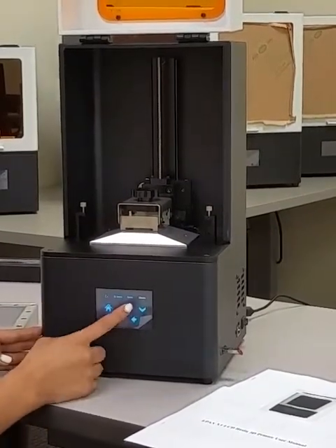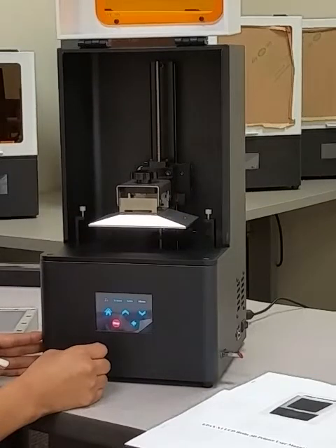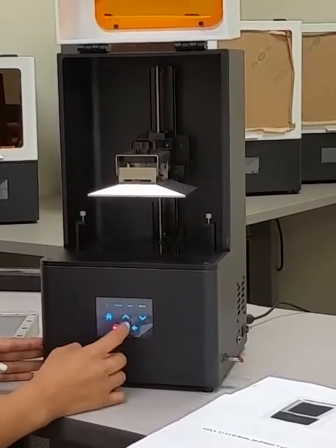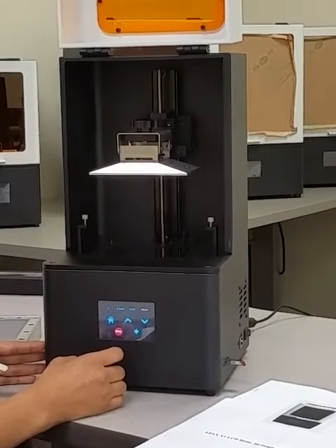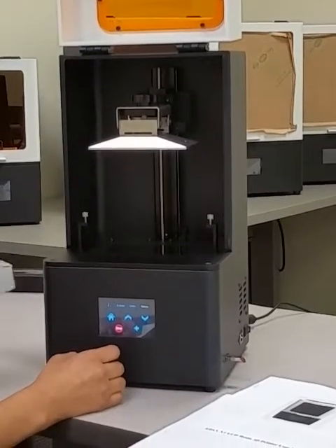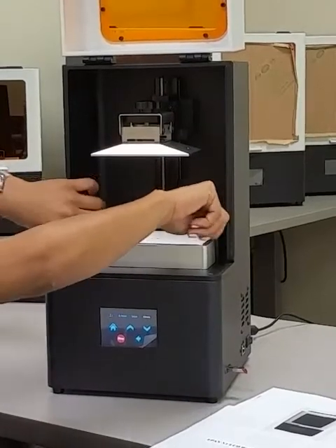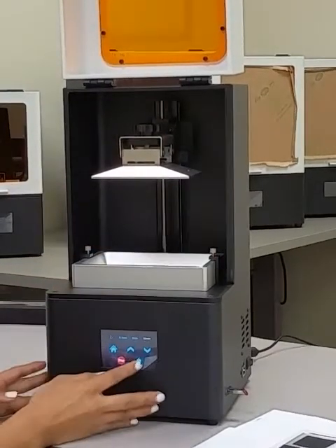It looks good. We're going to raise it up — raise it all the way out. We're going to put in the back of that. Tighten it up. Okay, let's take it to the main menu.